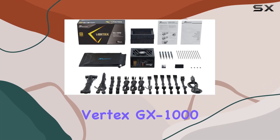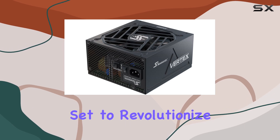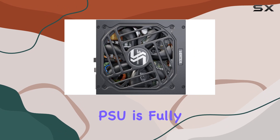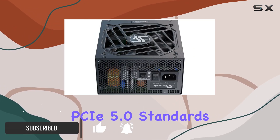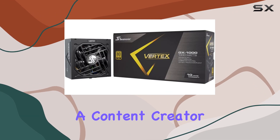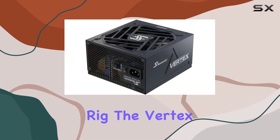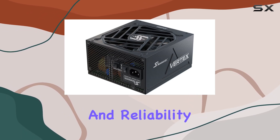Introducing the Seasonic Vertex GX1000, a powerhouse 1000W power supply that's set to revolutionize your gaming and computing experience. This PSU is fully compliant with ATX 3.0 and PCIe 5.0 standards, ensuring it meets the latest and most demanding requirements of modern systems. Whether you're a hardcore gamer, a content creator, or someone who just wants the best for their rig, the Vertex GX1000 is designed to deliver unparalleled performance and reliability.